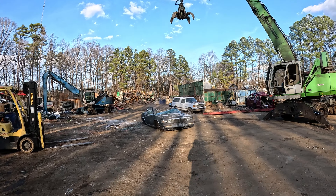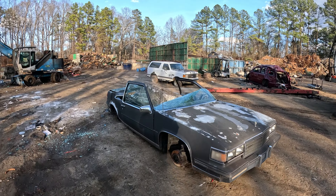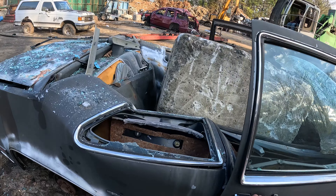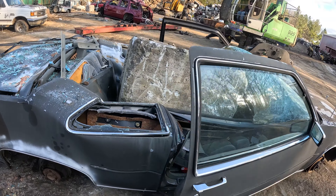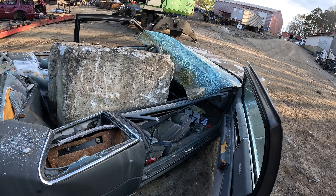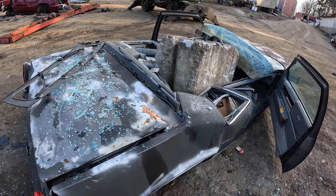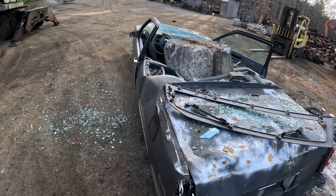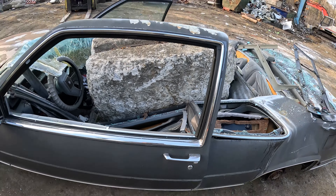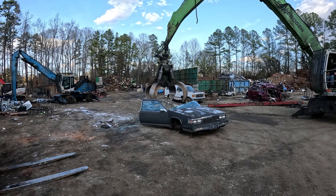Wow, that did a lot better than I expected. One thing everybody's been requesting is to try to open the doors after we drop something. It kind of works. Check out that passenger seat — it's a recliner now. We'll try the driver door too since we did the passenger door. That one's not opening. That one worked pretty good.